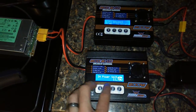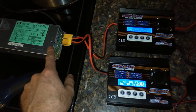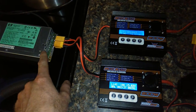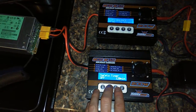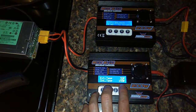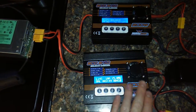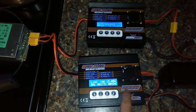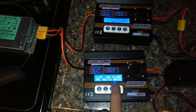Input voltage actually dropped to 11.8. I have this modified to where it puts out 12.8 with no load. Now it's at 71 — 159 degrees. That's only 140 watts. I have no clue where they're getting this 200 watt from, but it's 149 watt currently.